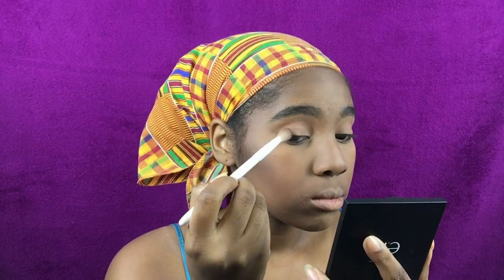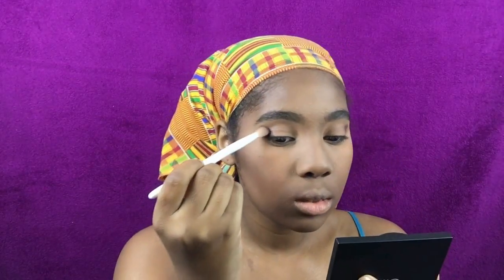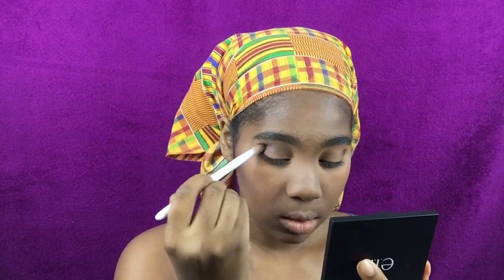Moving on to my eyes — I already primed them like I usually do. I went in with the Wet n Wild contour shade in my crease, then took a dark brown from the Wet n Wild Coming In Latte palette and blended that into the outer corner and into my crease. This eye look is so simple because I wasn't really trying to do a lot — I was being basic, there's only three shadows.